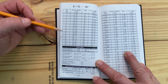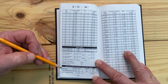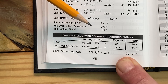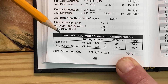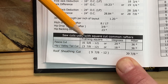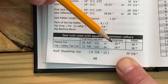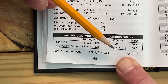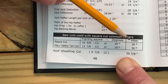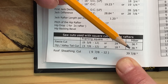Here on page 48, we've got the 8/12 pitch with all the rafter information, and down at the bottom the information for the square cut rafter tails. It shows the saw cuts used with square cut rafter tails — that's for the fascia cut and also the hip valley tail cut — given as a framing square setting for each, and also in degrees if you're using a compound miter saw. And here is the miter: the actual fascia miter and the cheek cuts on the end of the hip rafter tail are both the same 36-degree angle.